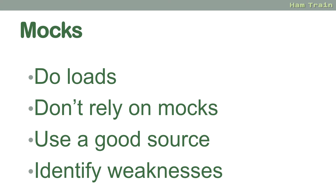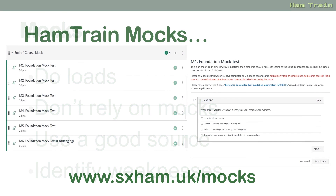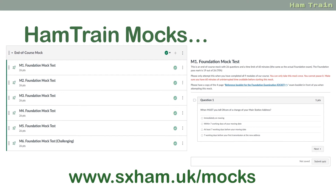Use mocks to identify your weaknesses — don't just go 'great, I've passed.' Look at the questions you're getting wrong. Is there a pattern? Are you struggling with certain topics? If so, perhaps go back and revise again. The Ham Train course includes loads of mocks. The main course has a halfway mock and a mock at the end. Those kind enough to make a donation also get access to extra mocks, including what we call our 'challenging mock,' where all the hard questions are compiled together.